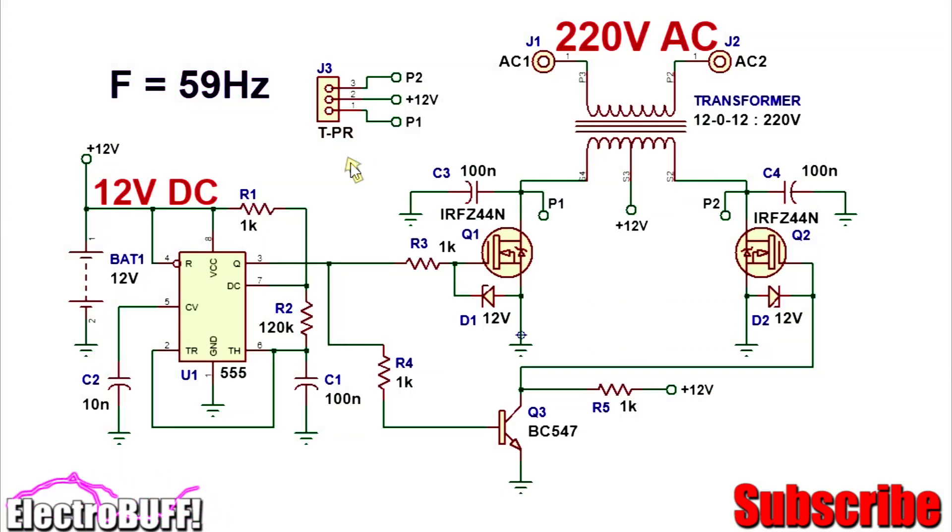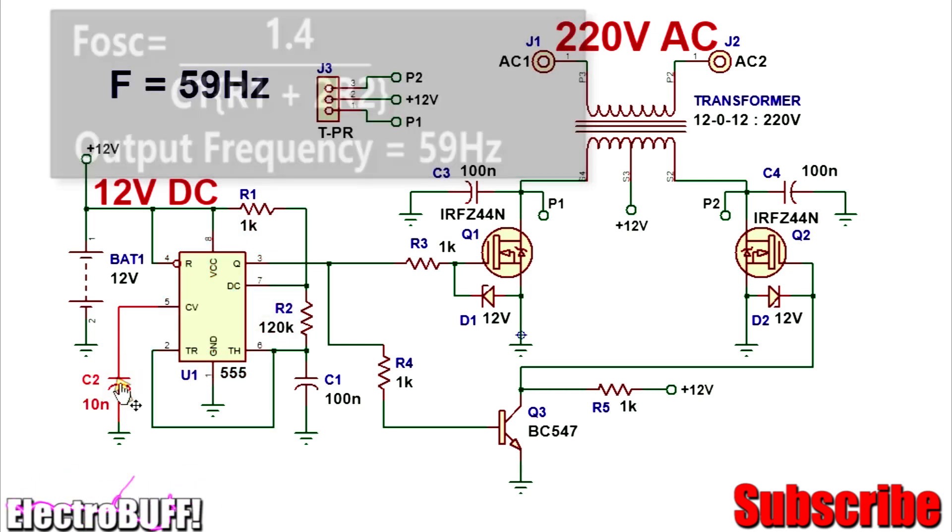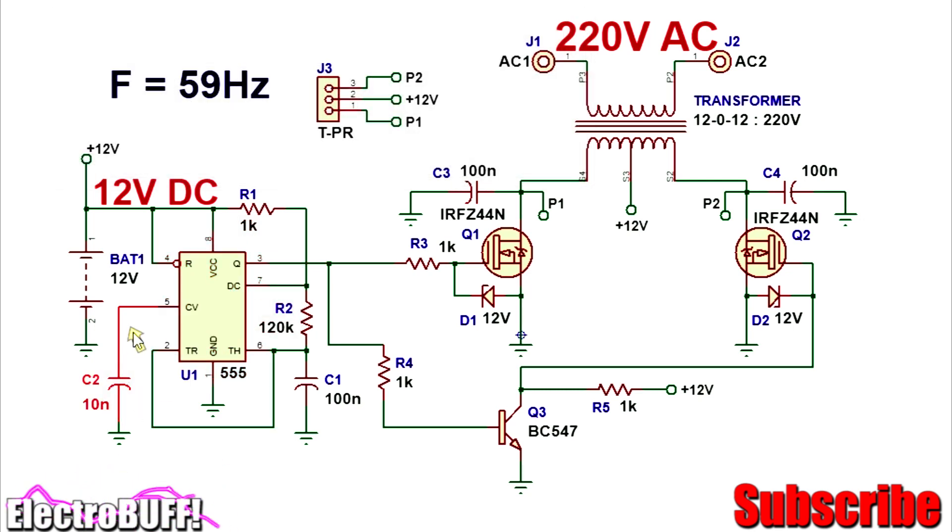The circuit looks as shown. The timer needs to be configured to generate a series of square wave pulses with a duty cycle of about 50%, and this is done by the resistor R1, R2, and the capacitor C1. The frequency is 59 Hz, and the formula is given by 1 over C1 times (R1 plus 2R2). Capacitor C2 is optional, but I recommend it because it keeps the output stable regardless of variations in the input power supply.